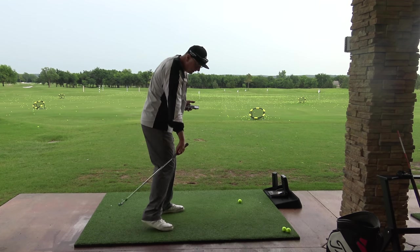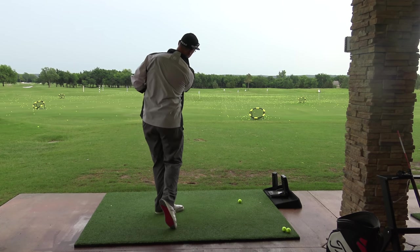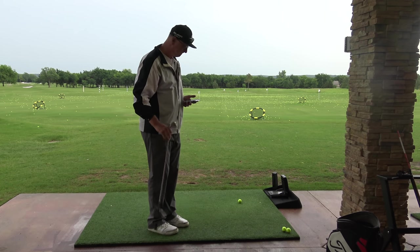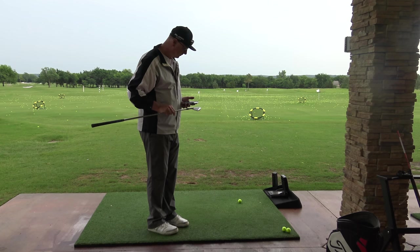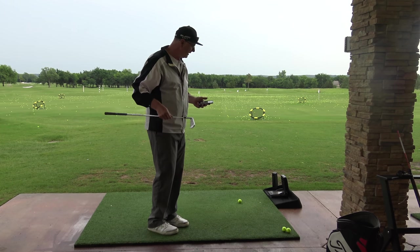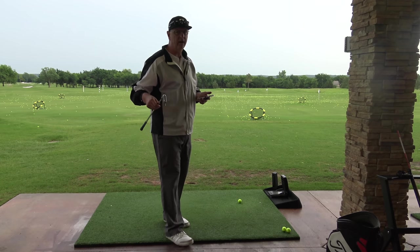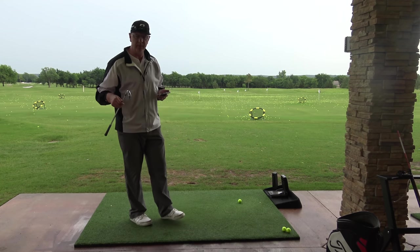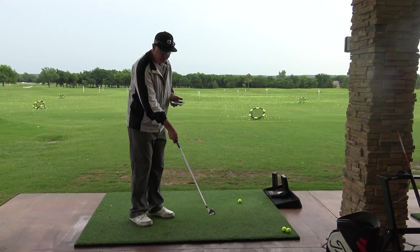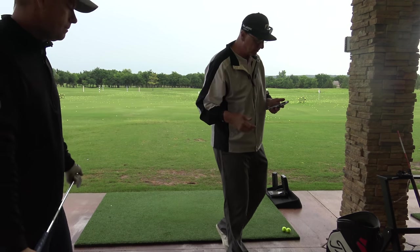We've got the Foresight set up, Tony — that's tracking the actual club. What are the optimal numbers, like how much down and how much from the path? Every player is a little bit different, but I like to see about two degrees in to out, two degrees down — that would be my optimal numbers. Not a lot of shaft lean, hands just slightly in front of the ball through impact, and then just letting the club get the ball up in the air — not the golfer trying to get the ball up in the air.